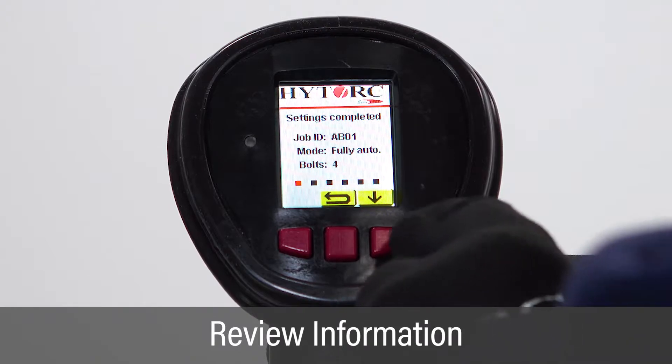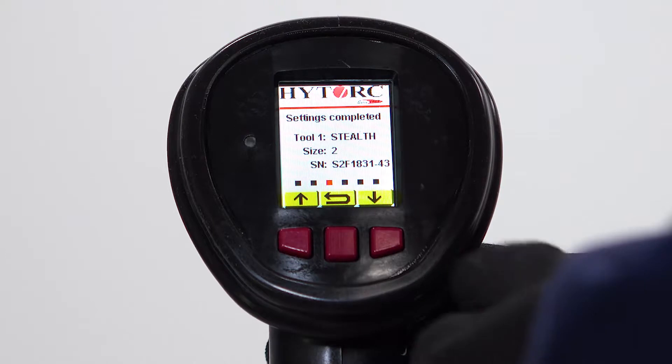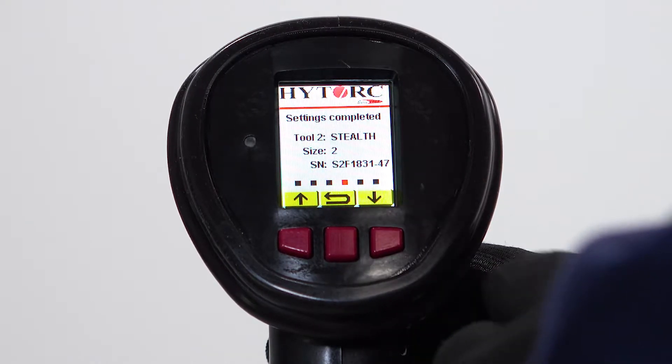On the settings completed screen, review the data entered by using the left and right buttons to scroll through the screens and verify that all information is correct.